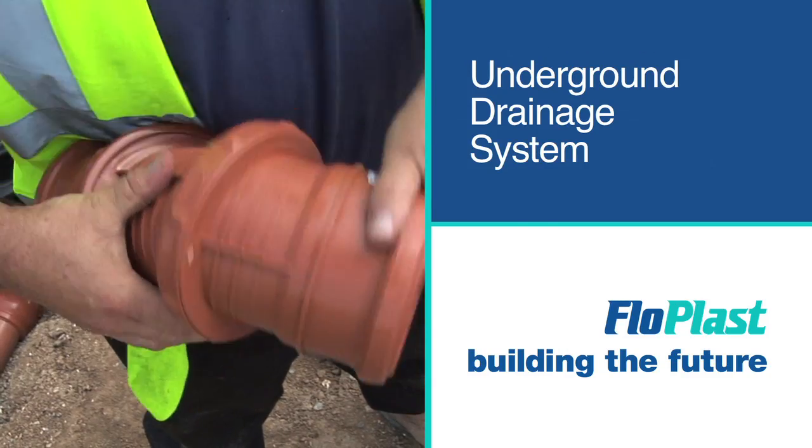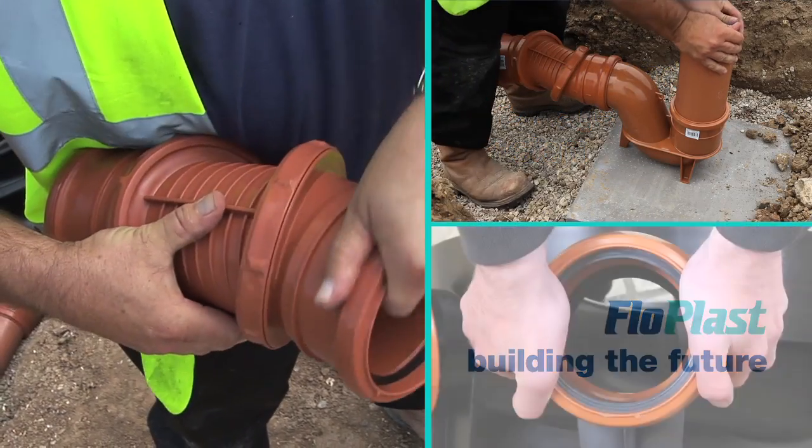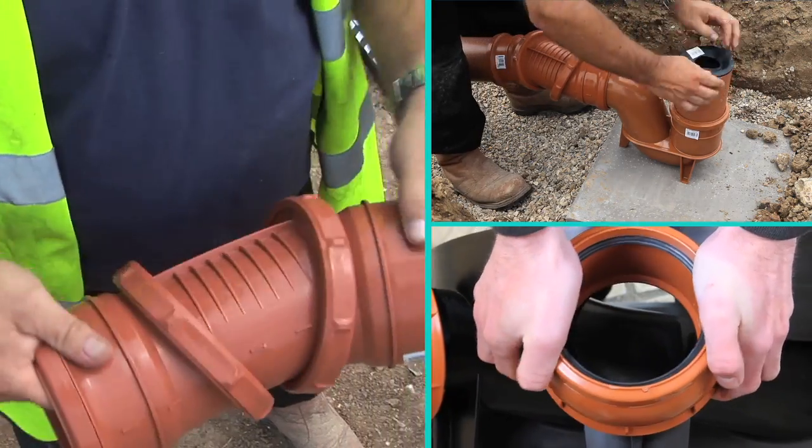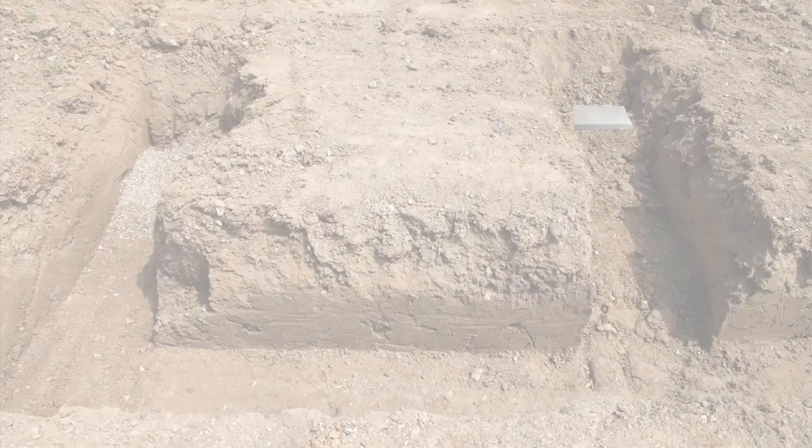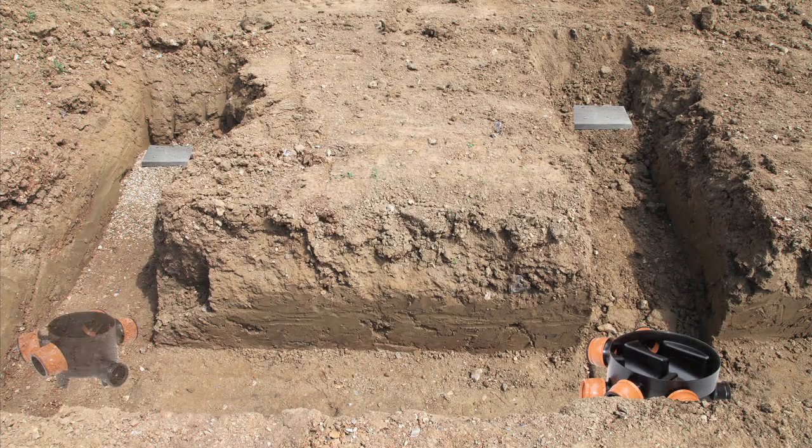Flowplast's underground drainage system, with its patented flexible inlet inspection chamber and bend, reduces fitting time and can even save on materials. Compatible with all plastic systems, it's simple to install, even for a complete novice.